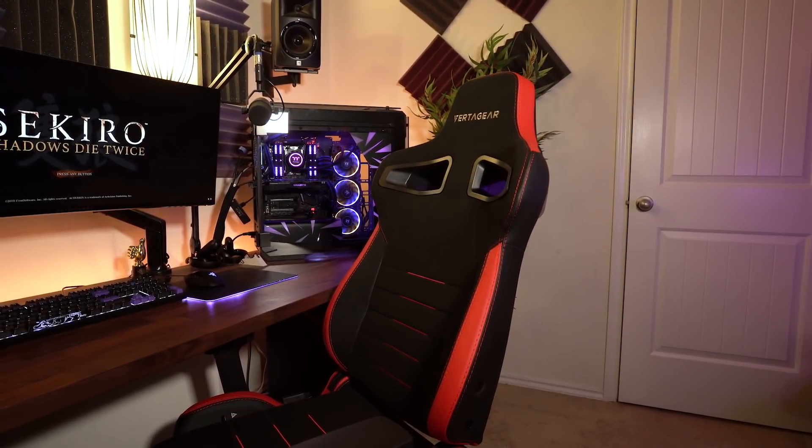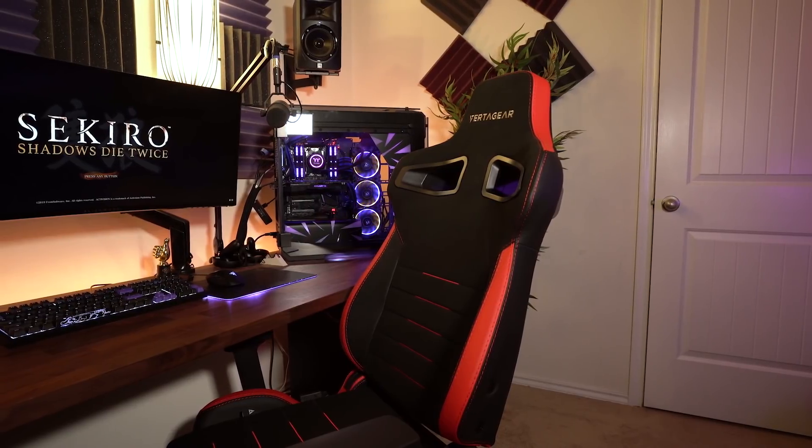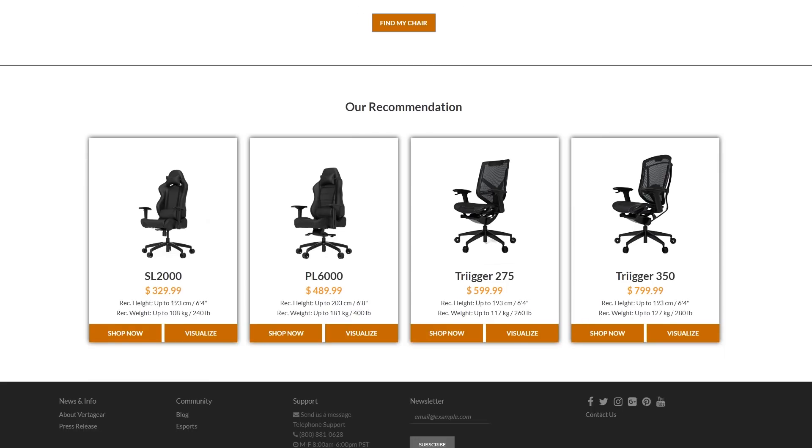Today we're looking at the VertiGear PL4500. VertiGear offers a bunch of different chairs on their website, and one of the cool things they have is a sizing tool. You can go in, put in your height and weight, and it will suggest a chair out of their portfolio that's going to fit those specific specifications.